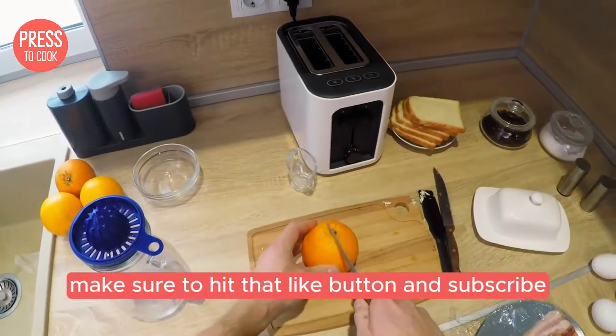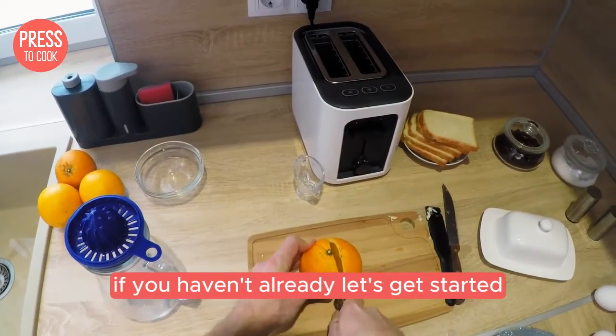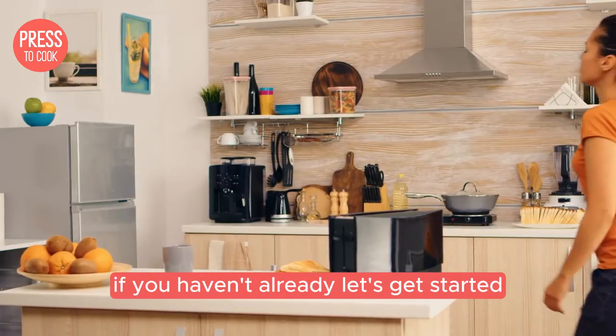Before we jump in, make sure to hit that like button and subscribe if you haven't already. Let's get started.